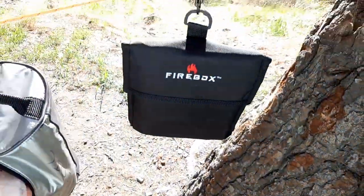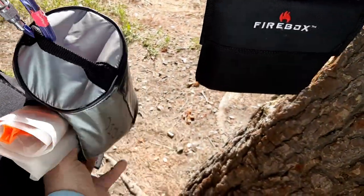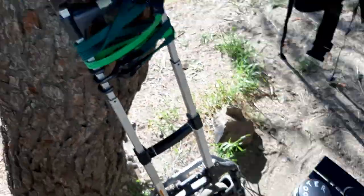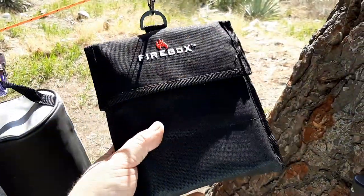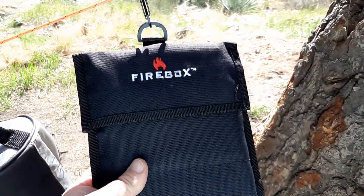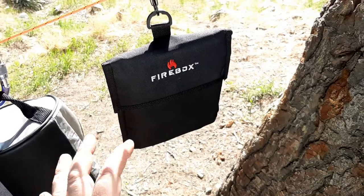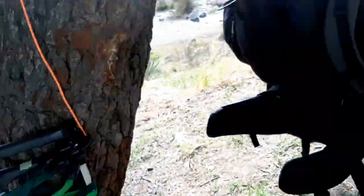Then I've got the Firebox stove — these things are heavy but worth their weight in gold because you can use a whole bunch of different fuel systems. You can do wood sticks if you're in an area where you can burn, collect dead wood off the floor, or you can do an Esbit cube. You could also do a propane or butane type setup with some adapters, basically using the Firebox as a windscreen to get your stuff cooked however you want.